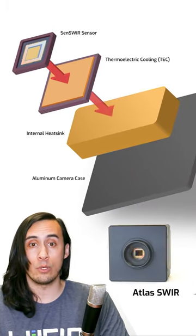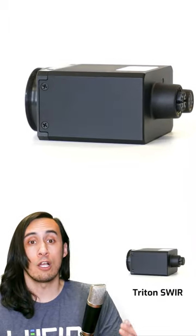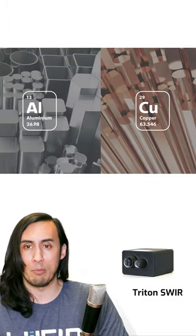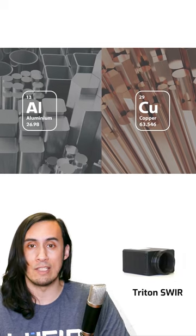Like our Atlas SWIR with TEC. Or, if you get a SWIR camera without integrated cooling, like our compact Triton SWIR camera, make sure you mount it to a good conductive metal platform, like aluminum or copper, to help remove heat when the camera is in operation.